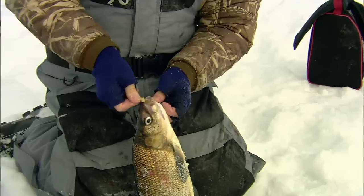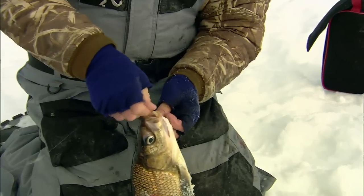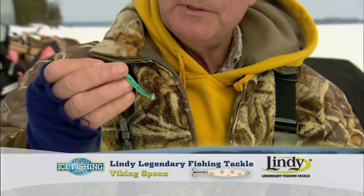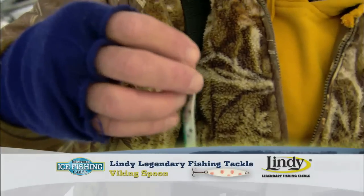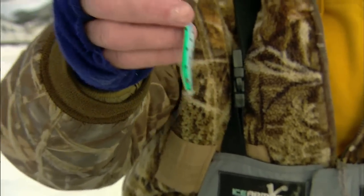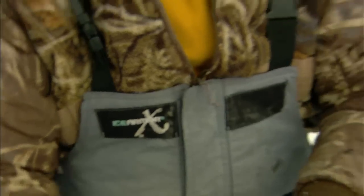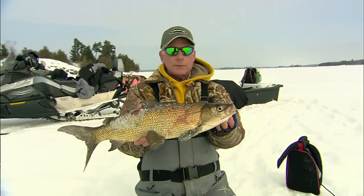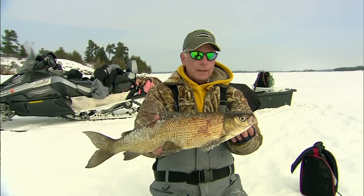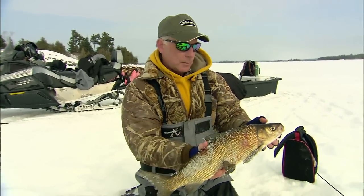Here comes the fish, and that came on one of the newest spoons on the market — this is the Lindy Viking spoon right there. I'm going to talk about that with Gord in a second because he's fished this style of spoon for whitefish forever. And that's the fish right there — beautiful, open water, ranging fish, very aggressive. Just a great sport fish.